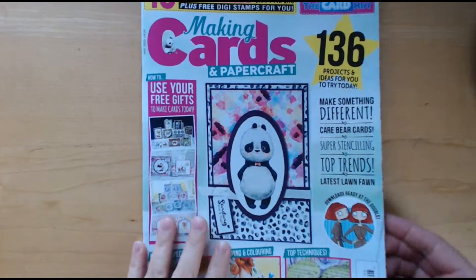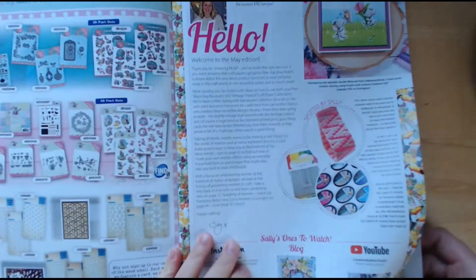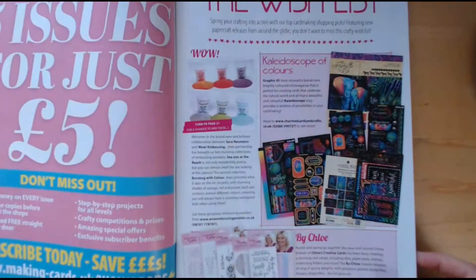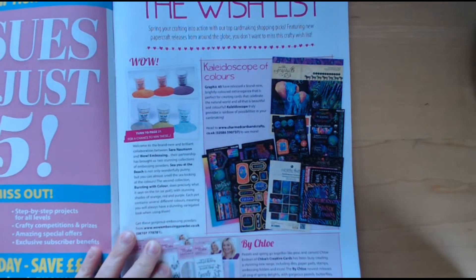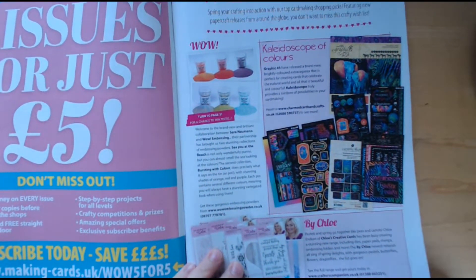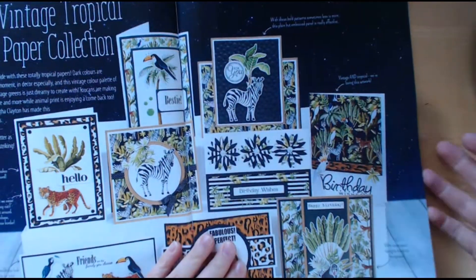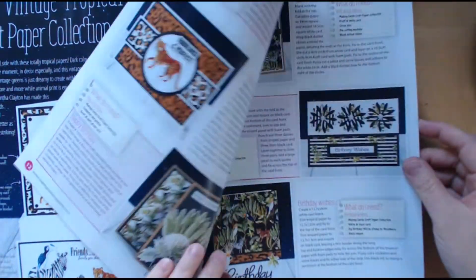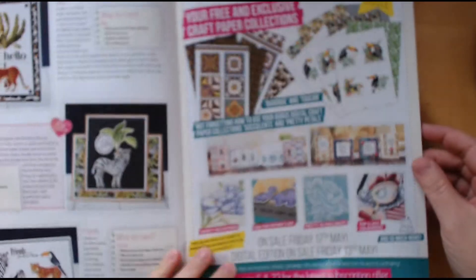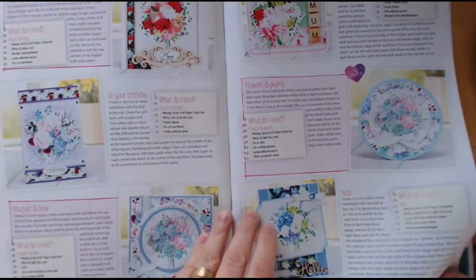And this is obviously the main magazine. As mentioned, this is from the digital images. They're showing this new range from Graphic 45 called Kaleidoscope — I'm not totally sold on that yet, it might grow on me. So some ideas with the free papers here; like I said I think they're going to work well with those dies that I bought the other day. And here are the samples for the other papers.